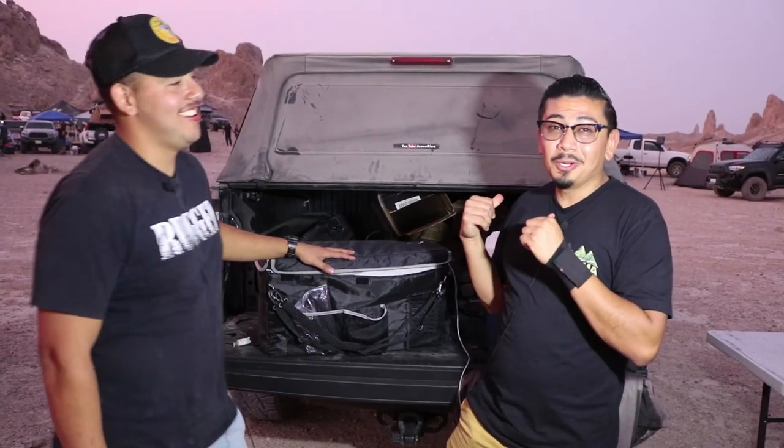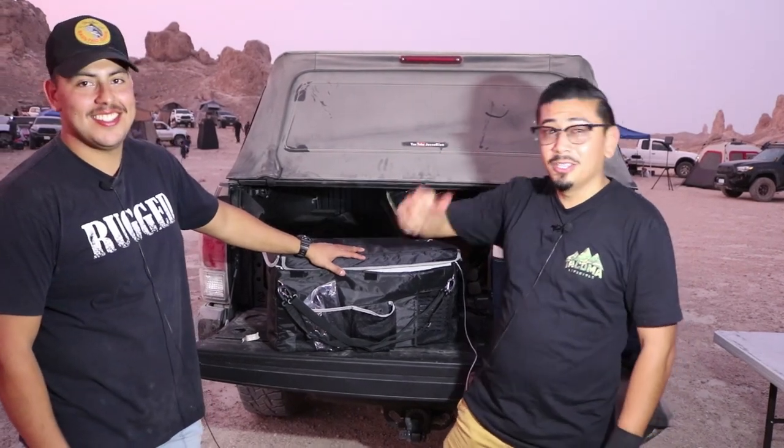If you guys enjoyed today's review, you can go ahead and purchase it — the link is in the description box below. I do have a discount code for you guys, also in the description box below. We're going to go ahead and enjoy our camping trip — we've been eating, drinking waters, having a great time. And I'm being a hundred percent honest, Jesse, I'm gonna go ahead and use that discount code myself. That old cooler is not cutting it, so we're about to throw it away and just use this.